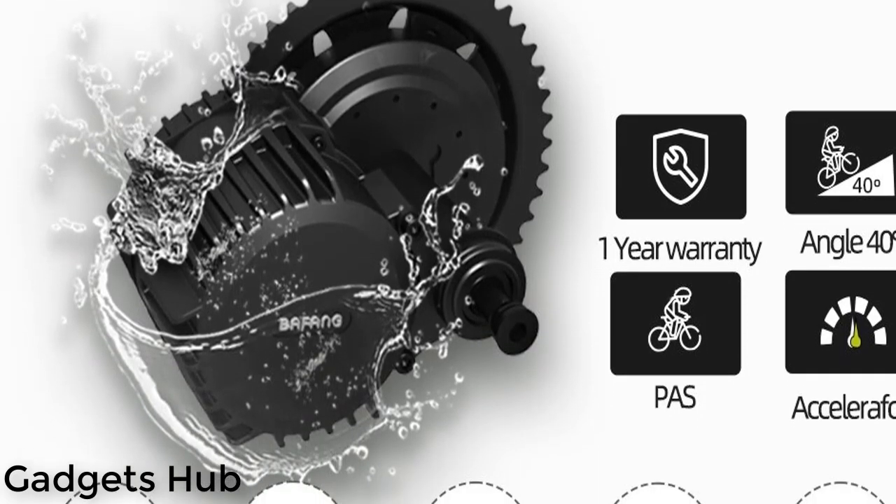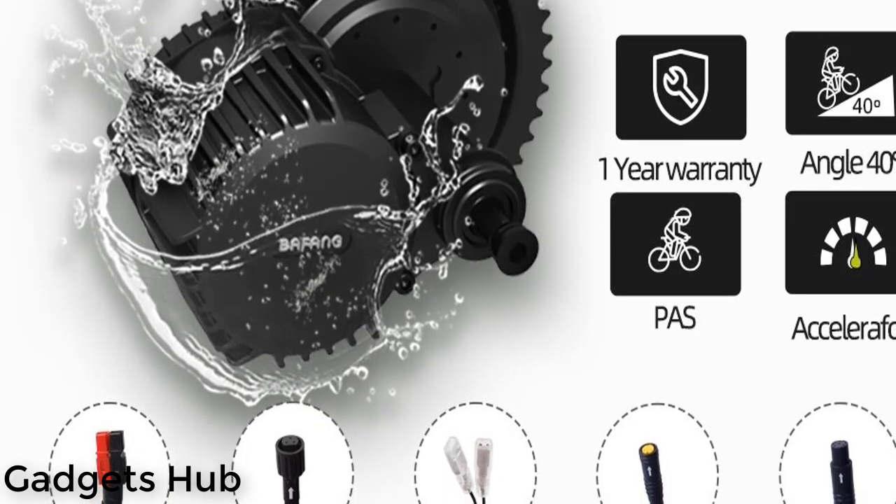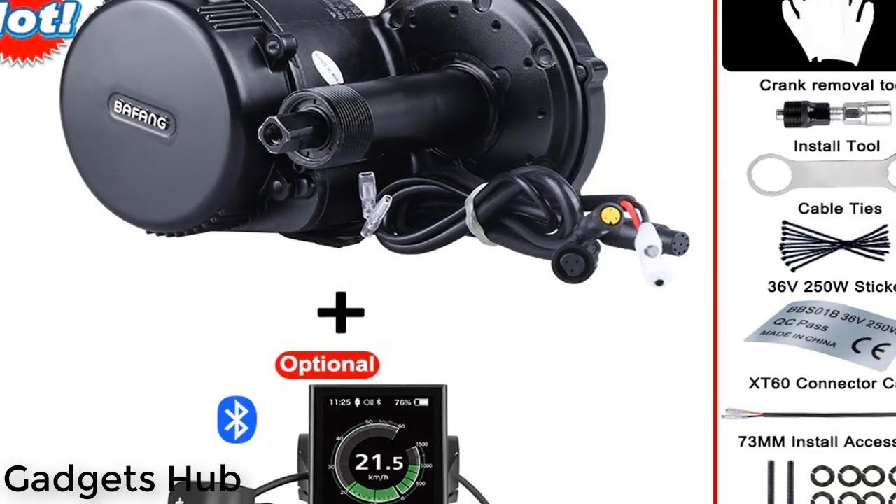Hi guys, are you looking for the five best mid-drive motors? Then you are in the right place. In this video, let's get started. Our video number five: